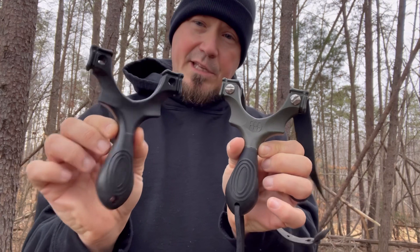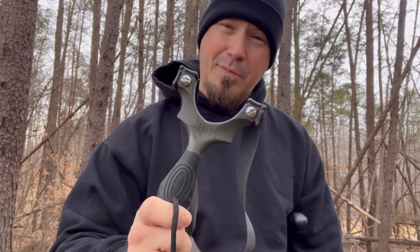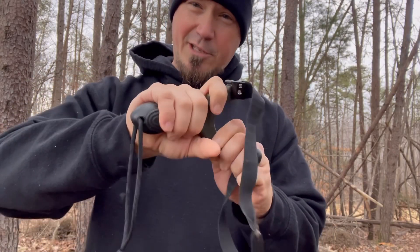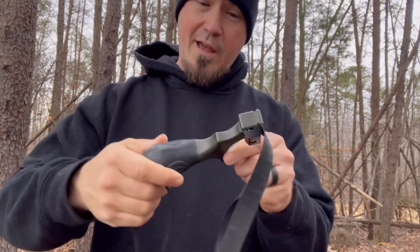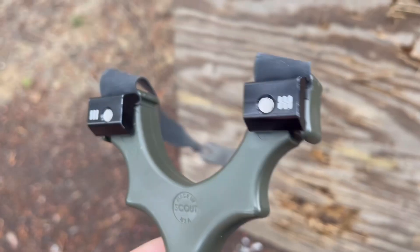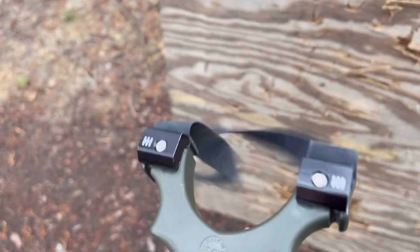Let's talk about some of the ways these are different. The Scout is made with an ultra-strength polycarbonate plastic and made in the USA. It also has a rubberized, texturized grip on the handle, and it does weigh a little bit more than what we're going to be looking at today. With the Scout, you also have hardware that's a lot more solid and a higher quality band attachment. It simply comes down to this: you get what you pay for.